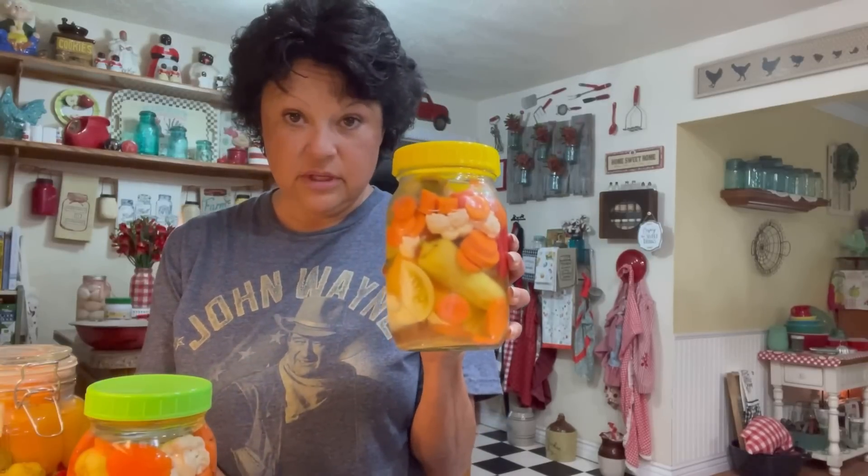Welcome to Suzy's Secret Recipes in Little Country Store. Today my mama and I are going to be showing you how to pickle vegetables and also fermenting kraut. If you want to learn how to do this, hang with me and we'll get this show on the road.